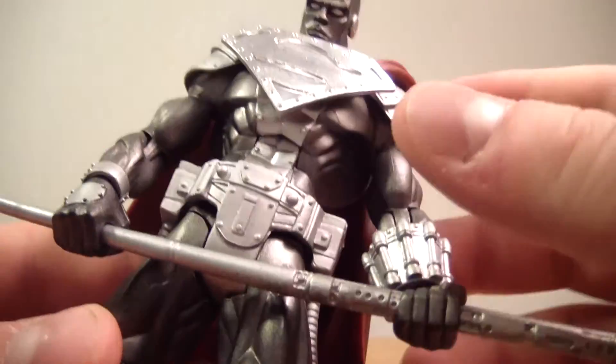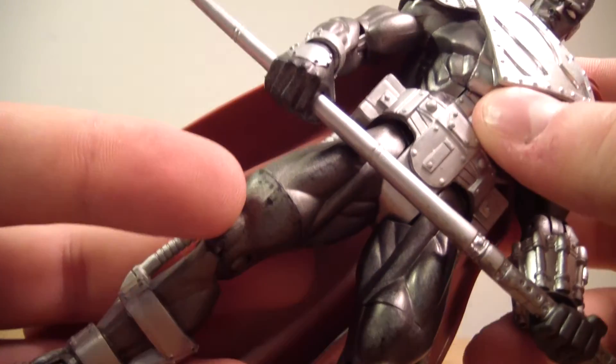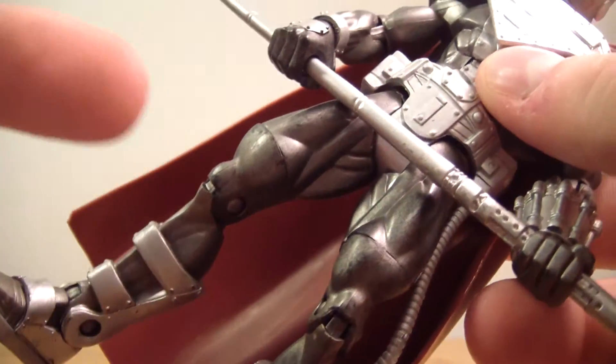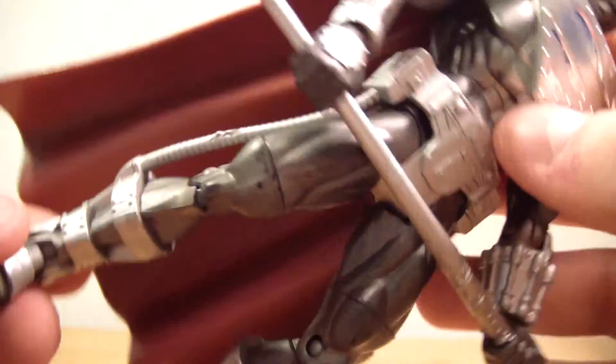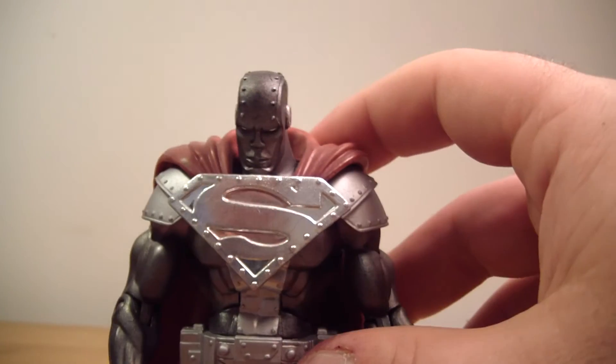There's a couple of marks on the thigh here, as you can see. A little bit of paint wear. But I'm only going to have this guy posed — I'm not going to be throwing him up against a wall.